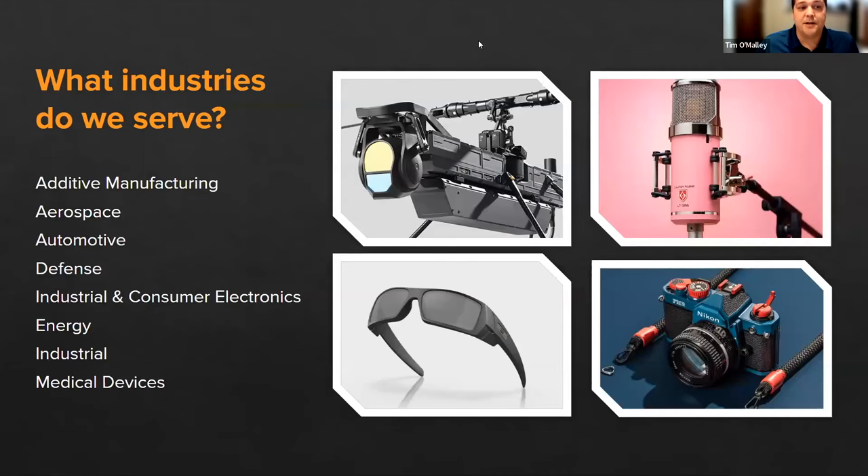The industries that we serve are very similar to those in additive manufacturing. We do aerospace, automotive, defense, electronics, industrial applications, oil and gas, and medical devices. There are a lot of really great applications for Cerakote out there, and we're still paving the way and looking for new applications all the time.